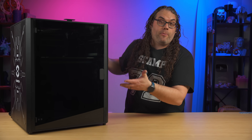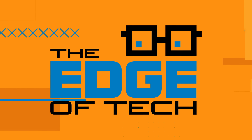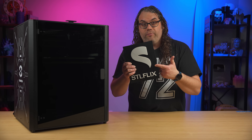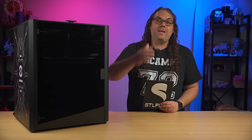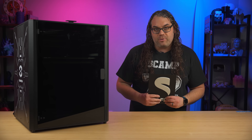I'm standing here next to a 3D printer you probably have never heard about. My name's Jim and this is the Edge of Tech. I'm here in the Edge of Tech studios proudly powered by STL Flix. If you haven't heard of STL Flix, they are like the Netflix of 3D printing and they have a ton of new models being added every week. If you want to check them out, there's a link in the description below.